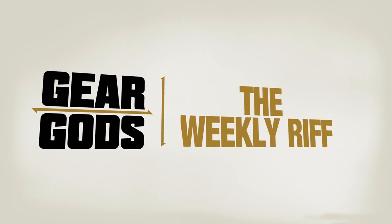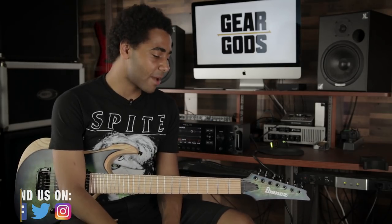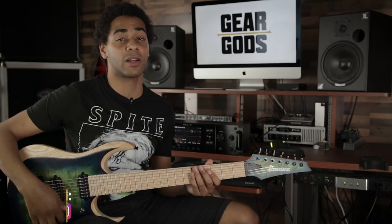What's up guys, it's Oli Steele here from Monuments and you're geeking out to Gear Gods. This time I wanted to talk about some riffy kind of concepts that I find myself teaching a lot.